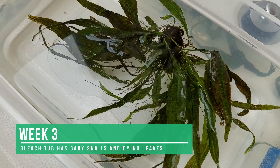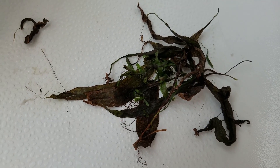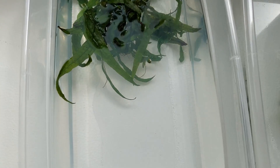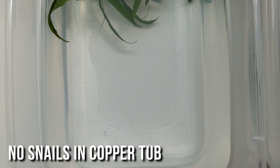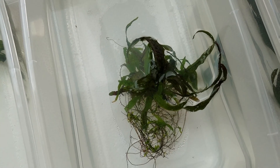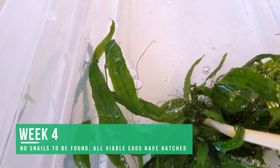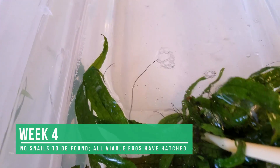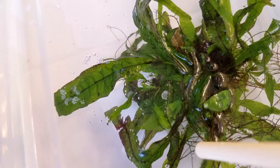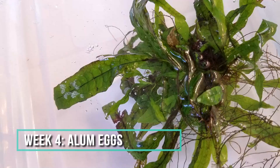Week three: the bleach tub still has more baby snails, and I had to remove a bunch of dying brown leaves. The other two tubs' plants are much greener with no sign of snails or other invertebrates. I couldn't see any eggs on the copper and bleach tubs, and the alum eggs are still bright white and pristine like before. Week four: all of the tubs seem to be snail-free. No egg blobs seen in the bleach or copper tubs, and all of the eggs on the alum plant are still solid white, just like on day one.